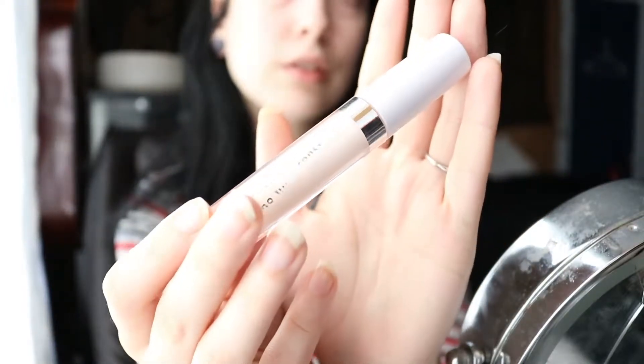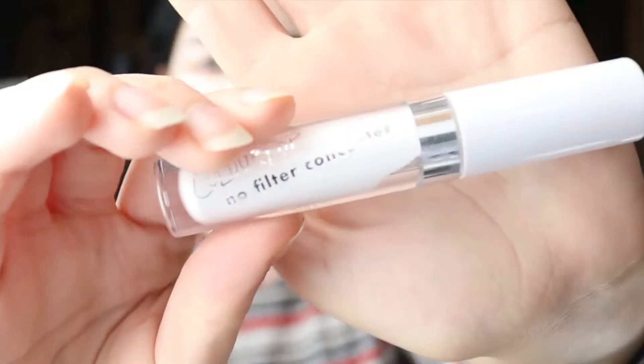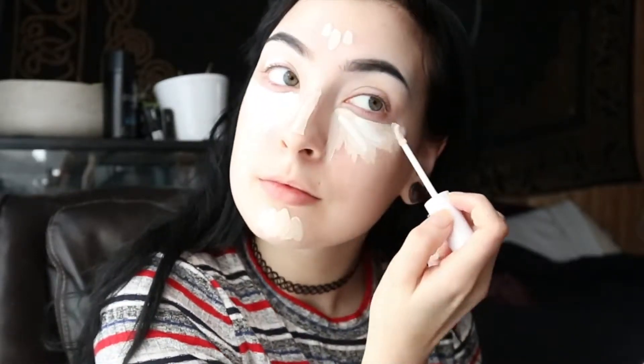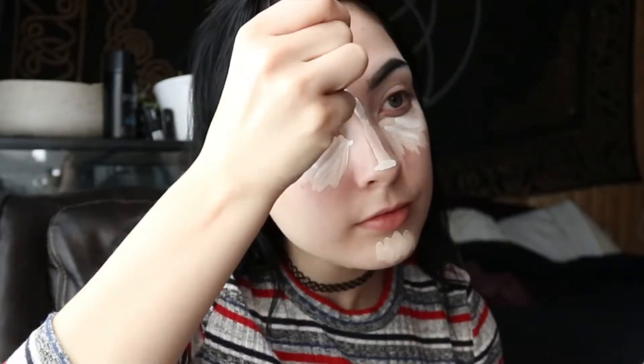Hi guys, welcome back to my channel. Today I'm doing a casual, cute Valentine's Day makeup look. I already have my eyebrows done, so I'm just applying concealer. I'm using the Color Pop No Filter concealer in shade 02 — I believe it's the lightest shade other than the white concealer, which is 00. I'm applying that on top to do some extra concealing and highlighting.